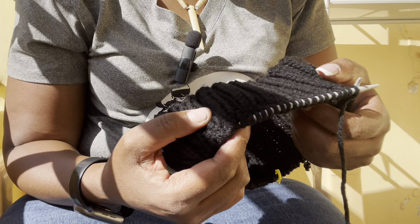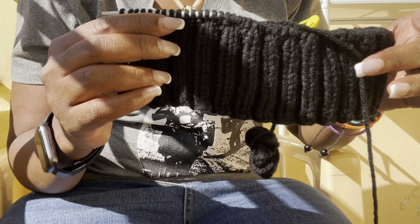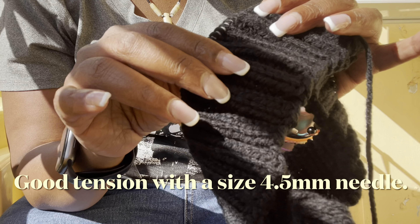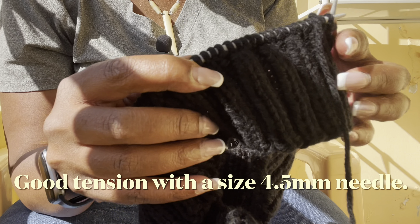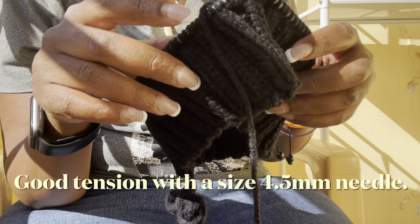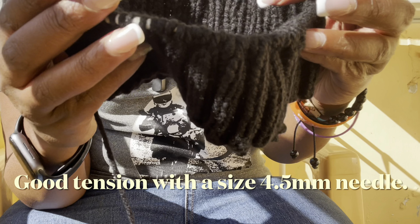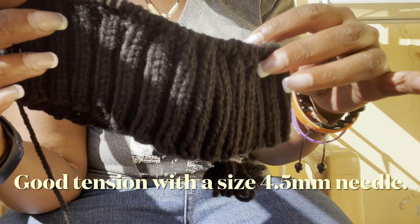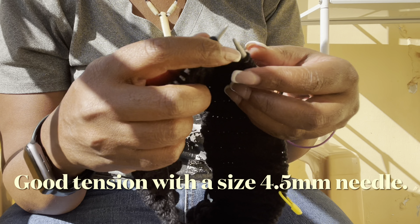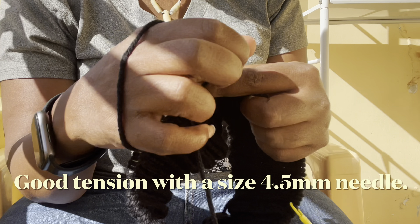I've made this much progress — I would say I am halfway to the six inches I mentioned. This is how the two-by-two ribbing is going to look. You can see the tension — it's a really nice one — and the ease is not too much, so it won't stretch too big and you'll maintain a good fit around the neck. This is what you should have by now. Enjoy your knitting and I'll see you when I get to six inches.